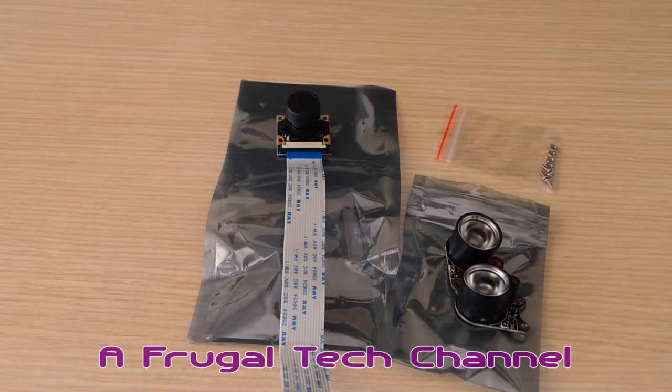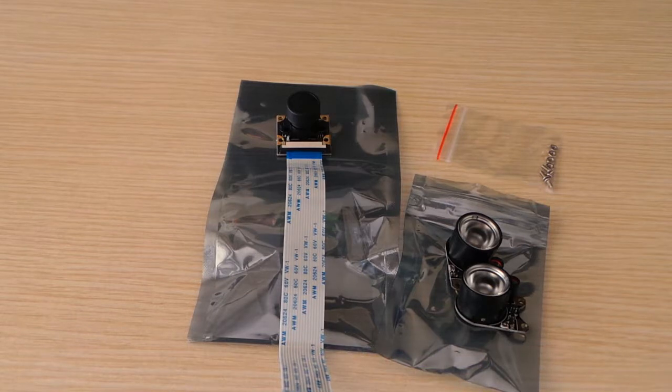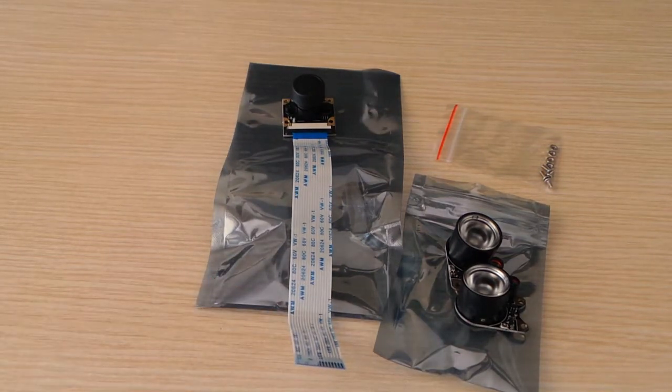Hi there, welcome back to the Frugal Tech channel. It has been a while since my last video, but I finally found something worth recording. As you can see here, I have bought a new Raspberry Pi camera.